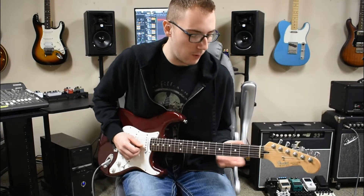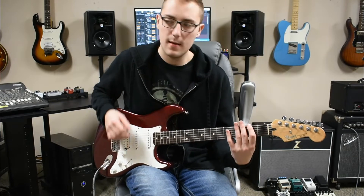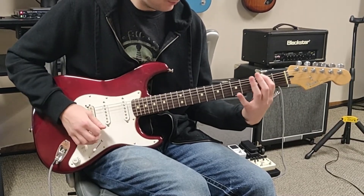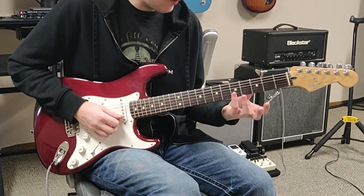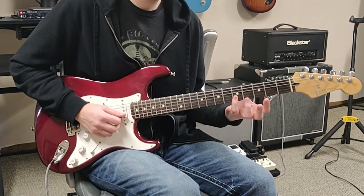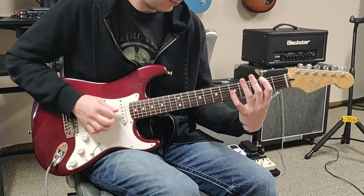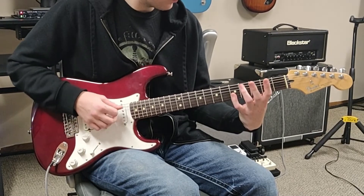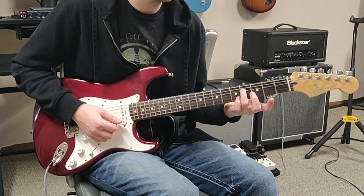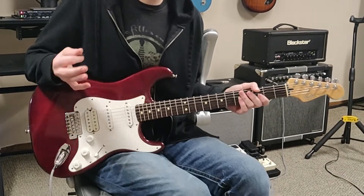But then the actual riff part of the intro goes like this — we're going to play the 2nd fret on the low E, and then we're going to bar down the B and E on the 5th fret with our pinky. And then you're going to play on the 4th fret of the D with your ring finger. So that looks like this.